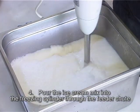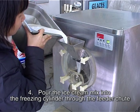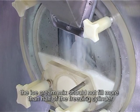Step 4: Pour the ice cream mix into the freezing cylinder through the feed tube. The ice cream mix should not fill more than half of the freezing cylinder.